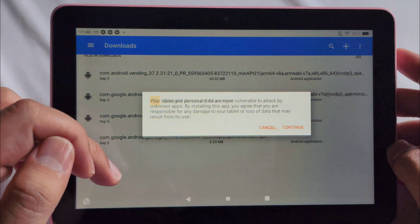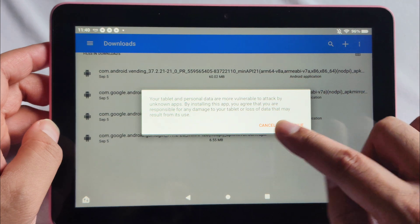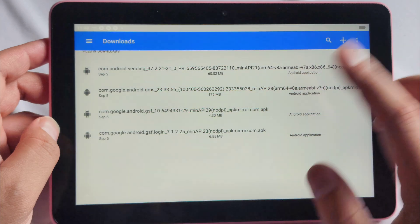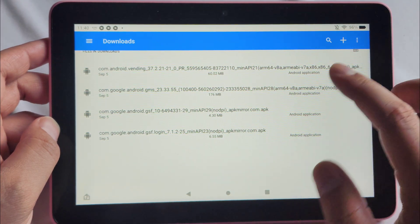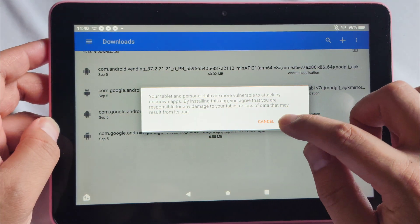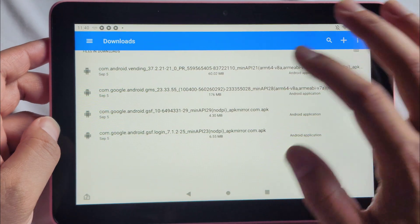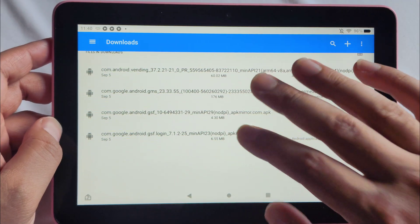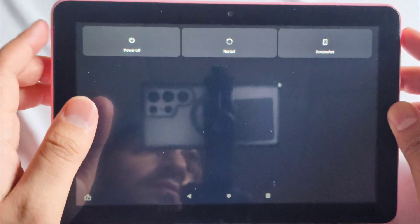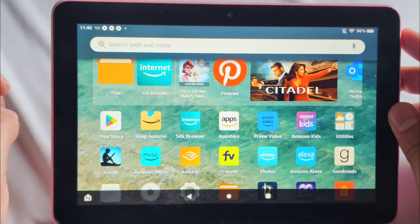Click GSF login first, then click Continue and Install, and when it's done click Done — don't open it. Do the same for each of the remaining three files: click Continue, Install, and Done each time. Don't open any of them. Once all four are installed, hold the power button and press Restart. After restarting, the Google Play Store should be ready to go.